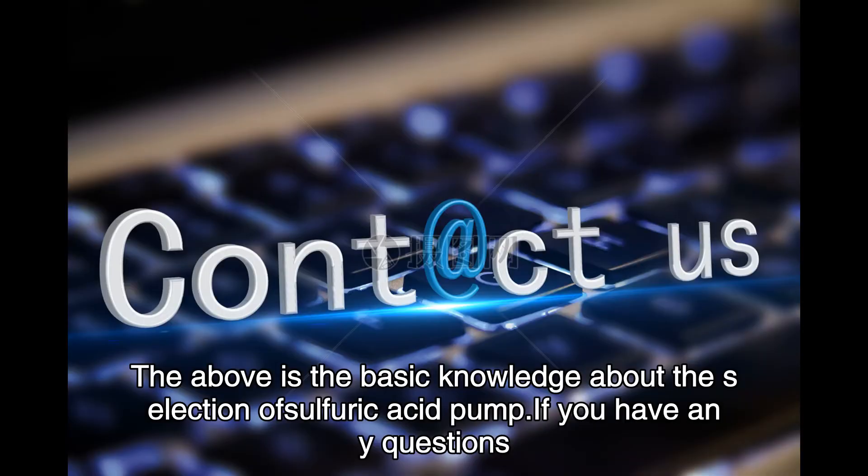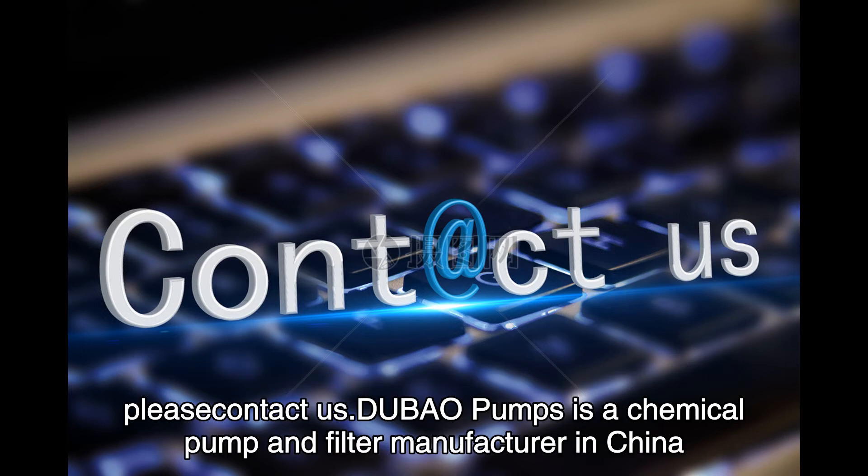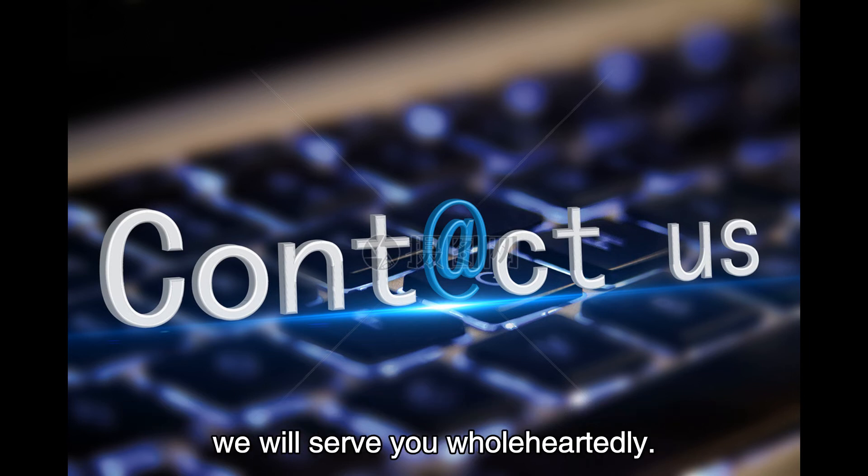The above is the basic knowledge about the selection of pneumatic diaphragm pumps. If you have any questions, please contact us. Lewa pumps is a chemical pump and filter manufacturer in China, and we will serve you wholeheartedly.